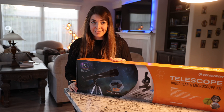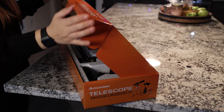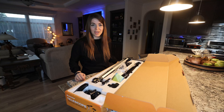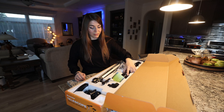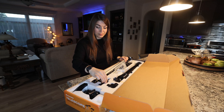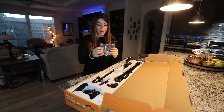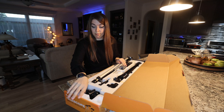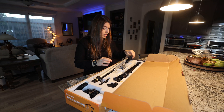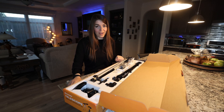Let's unpack this together. This kit consists of a 50mm refractor telescope, a tripod, a finder scope, a diagonal, two eyepieces, a pair of binoculars, and a microscope. The microscope also has all the tools that you need to prep your sample. And just keep in mind, all of this costs only $50.